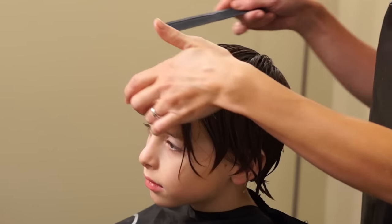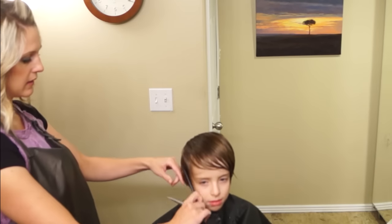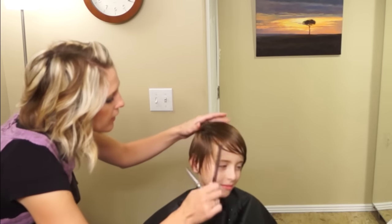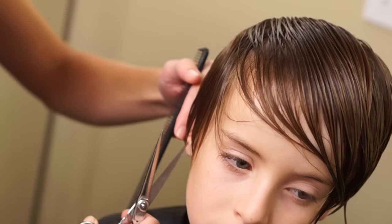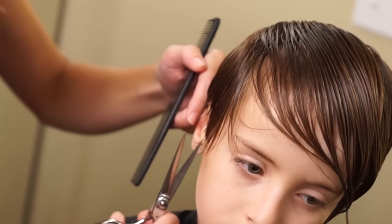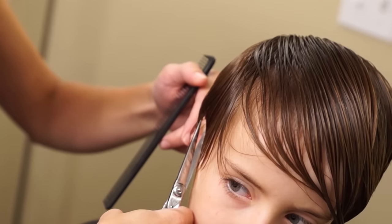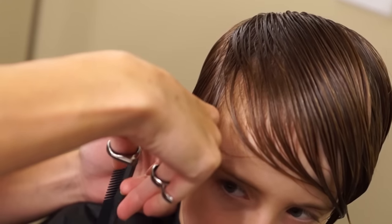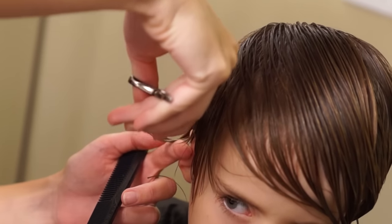We're going to leave the bangs long and just sweep them out of the way. We're going to go to the right side and start right around the ear and cut a nice clean perimeter line around his face. Tilt just a little bit like that. When you go in here you're just going to try to see where the hairline starts and just follow that. You might have to do it a couple times just to get it nice and clean — comb and then do it again. On the top of the ear you're going to fold the ear down and then push this hair kind of forward and do the same thing — just follow that hairline.